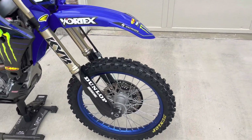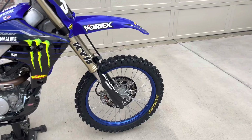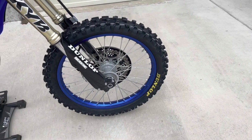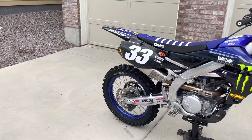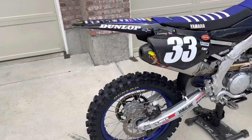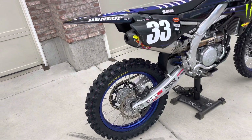Right now I'm running Dunlop MX33s. Some of you guys may be asking how I got the yellow lettering on the tires — I will tell you that this was all hand done. I went to my local AutoZone and picked up tire markers. They're about $20 a piece and I just took the time to hand do the lettering on there.